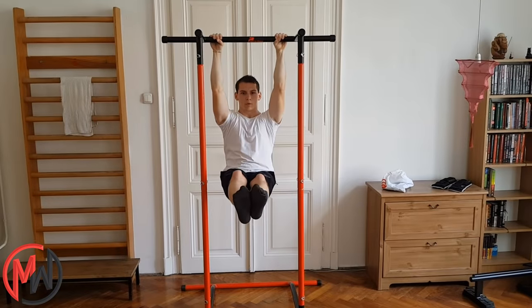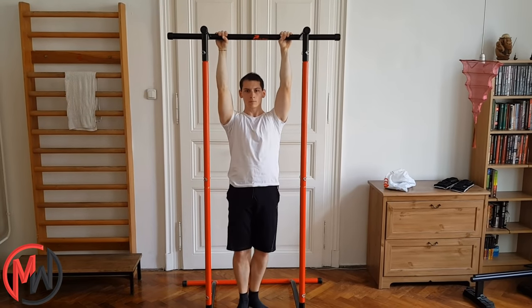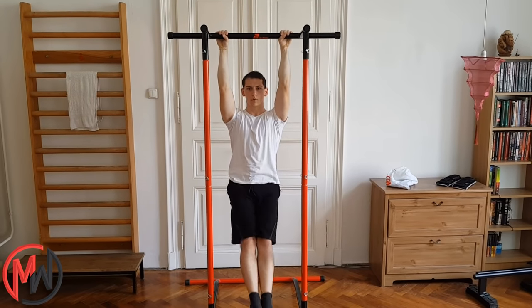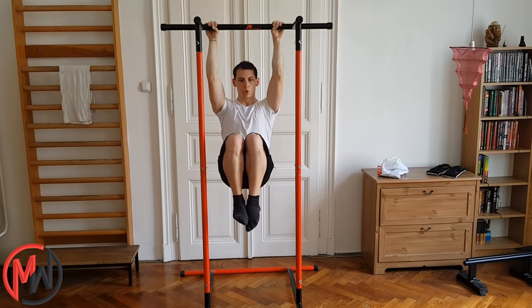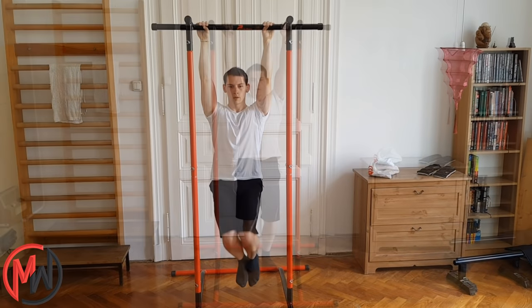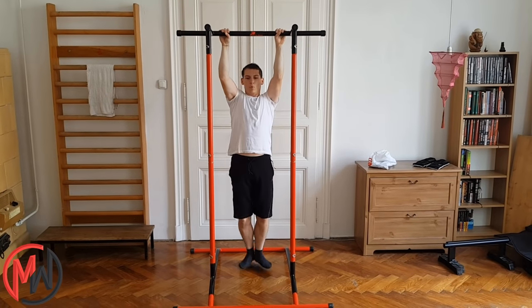You can do hanging straight leg raises to a hanging L-sit position. You probably have to bend your legs at the bottom, but you can get used to it — it's not a big problem. If straight leg raises are difficult for you yet, try hanging knee raises instead. If straight leg raises are already too easy, try hanging full leg raises.